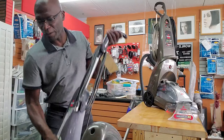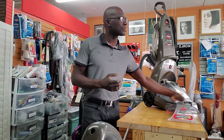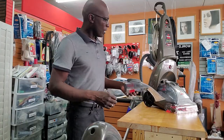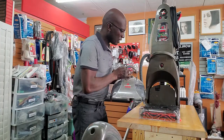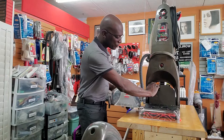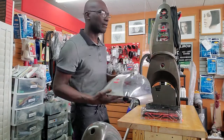Now that's for the Bissell ProHeat. For the ProHeat 2X, you have a similar issue. This is a 2X right here. The first thing you would do is check your suction — turn the machine on, check to see if you have suction here — and then the next thing is going to be your tank.